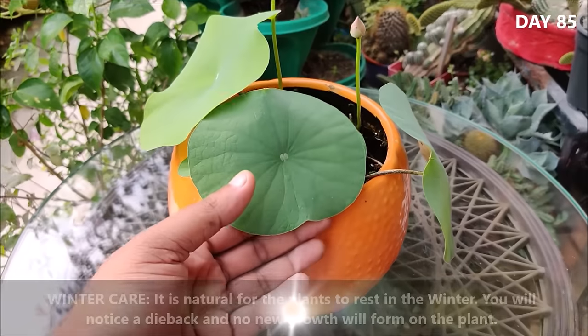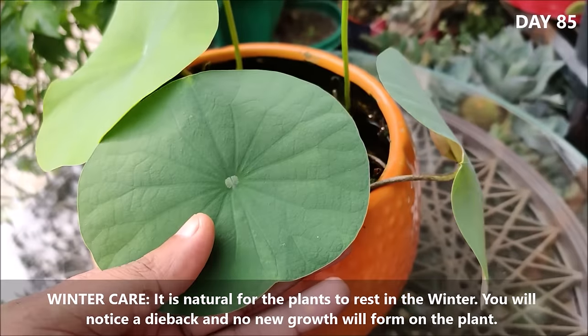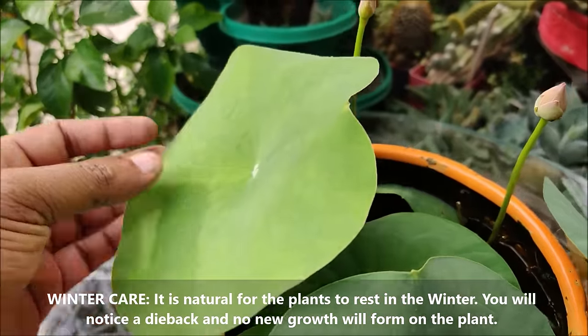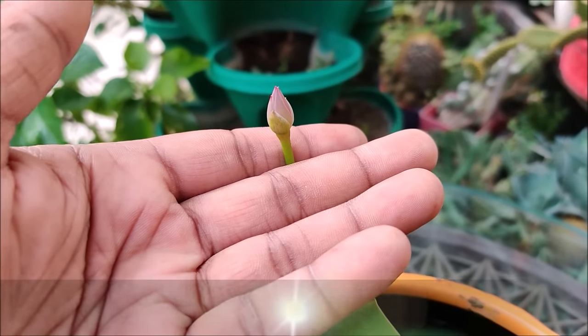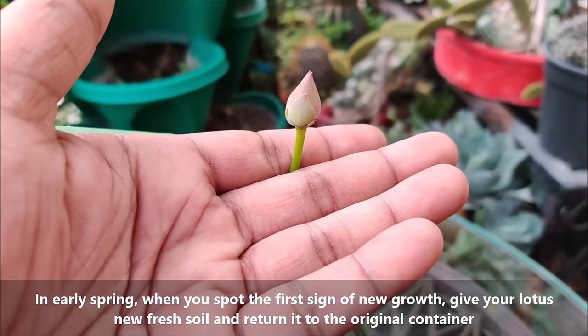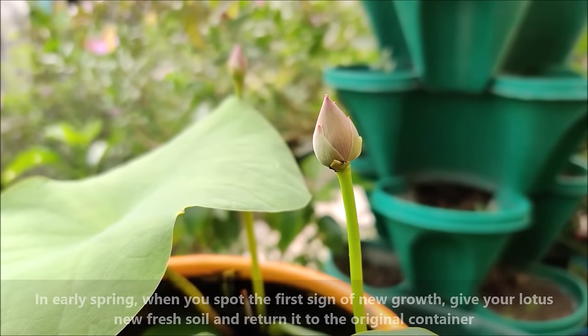It is natural for the plants to rest in the winter. During this period you will notice a dieback and no new growth will form on the plants. In early spring, when you spot the first sign of new growth, give your lotus new fresh soil and return it to the original container.